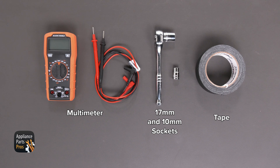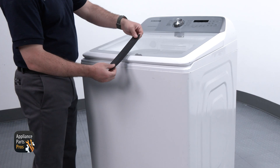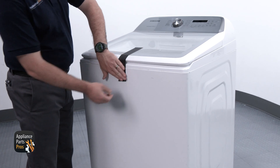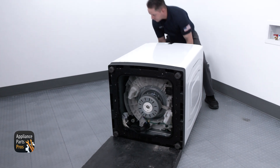Please remember that safety comes first. Always disconnect your washer by unplugging it or switching the breaker off. Before leaning it back, let's go ahead and get that lid taped shut. I'm going to set this washer on its back, but you can just lean the washer backwards if you want.